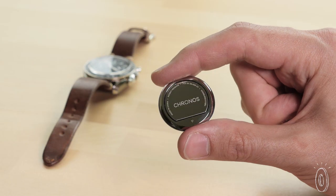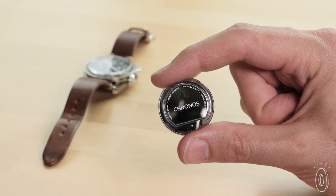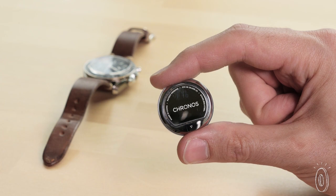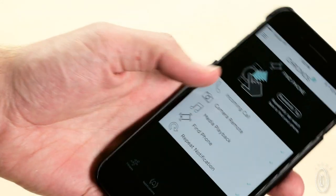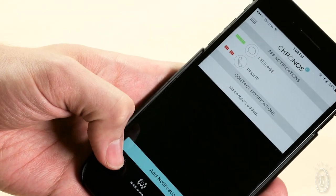I'm a huge fan of mechanical watches and I'm an engineer, so I was really excited to try out Kronos, and I was really impressed with how well-made this tiny device is and how well it worked. It's a great alternative for folks who are attached to their own traditional watch, but want added smart functionality without sacrificing wrist space.